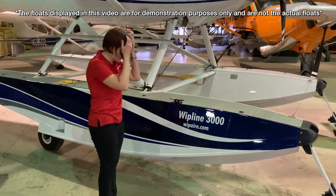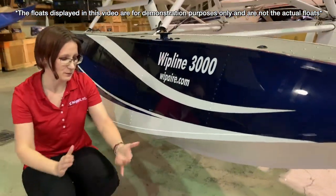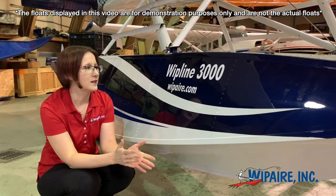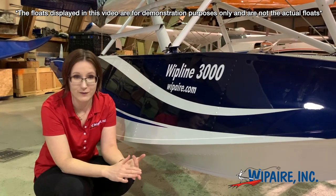Come on up here. Whip Air has been building floats continuously since 1960, so we build more floats for more airplanes than anybody else in the business, which is pretty cool. The 3,000 is one of our more popular floats. It fits on the 180, the 182, and the 185.